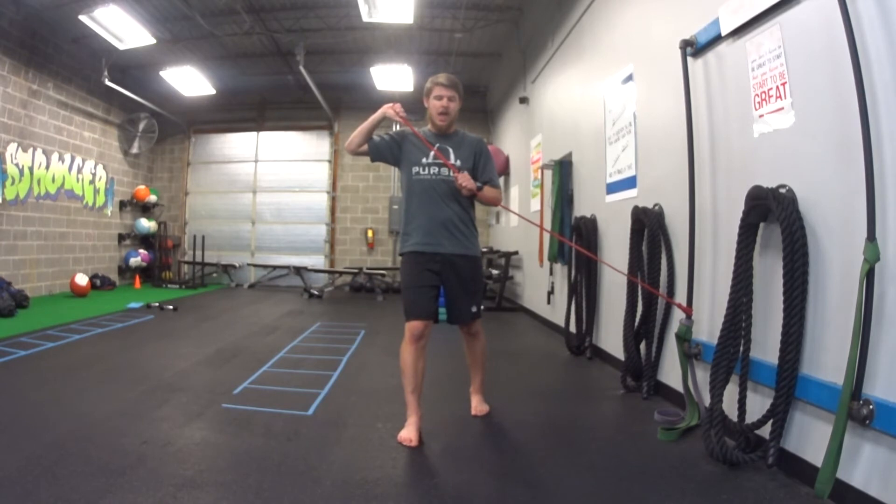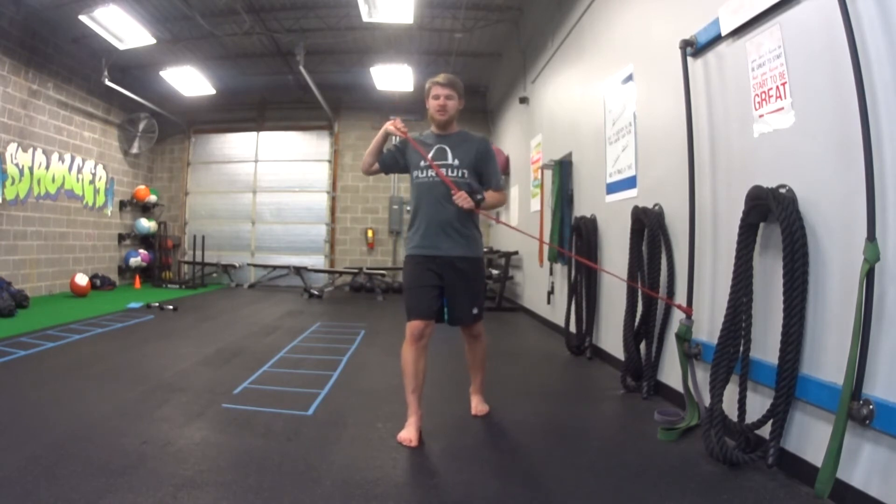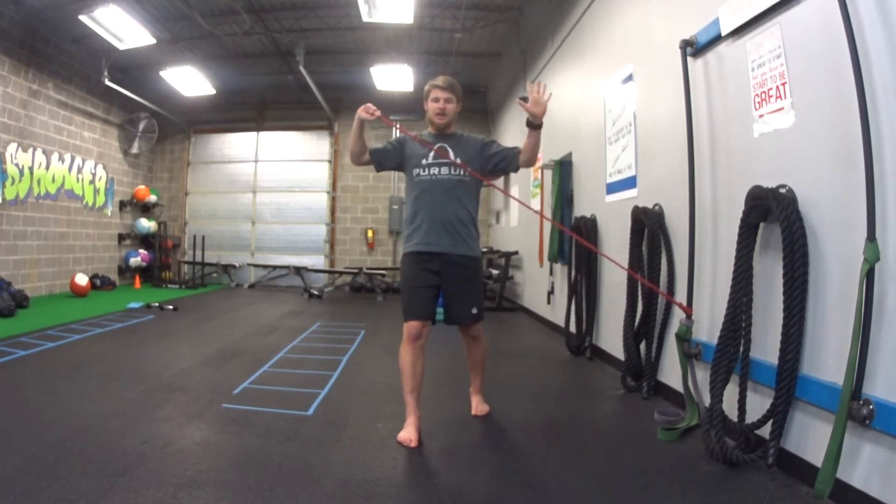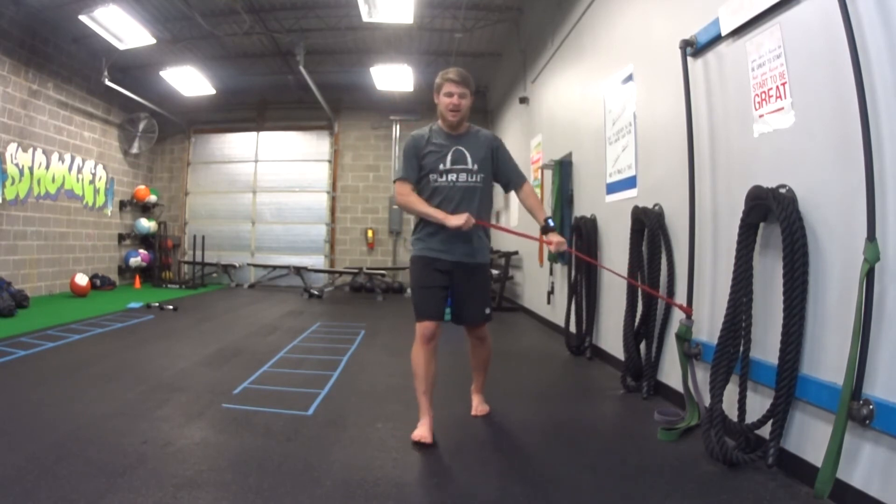pull it diagonally up high. At the top, that bottom hand presses out, and then you come back down. So again: diagonal up high, hand closest to it presses it out, back down.